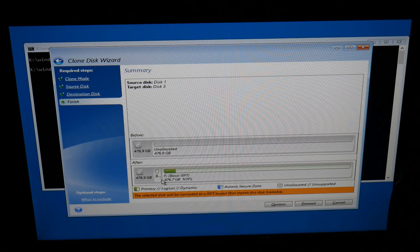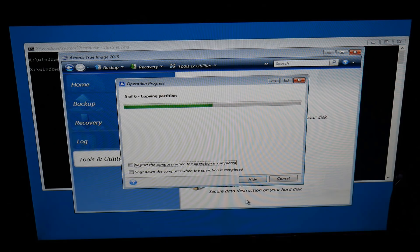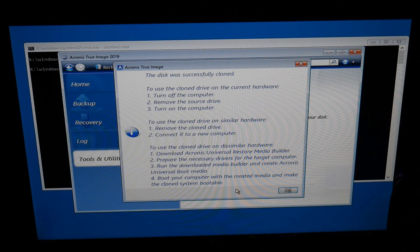This will now copy all that data across. For example, if you had one terabyte but were only using 128 gigabytes of data with Windows on a mechanical drive, it would copy all that data across to say a 256 gigabyte solid state drive. It doesn't matter whether the source disk is larger than the destination - as long as there's enough space for all your data, Acronis will take care of all that for you. You can see here 'Acronis True Image - disk was successfully cloned.'